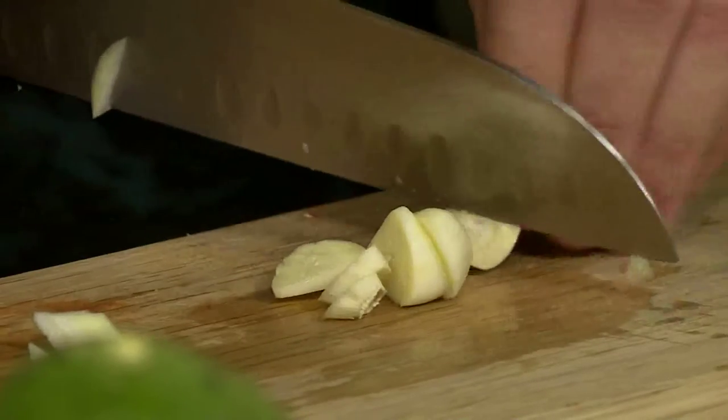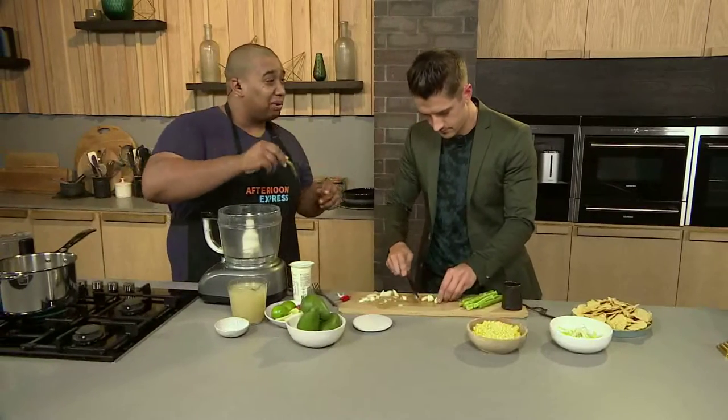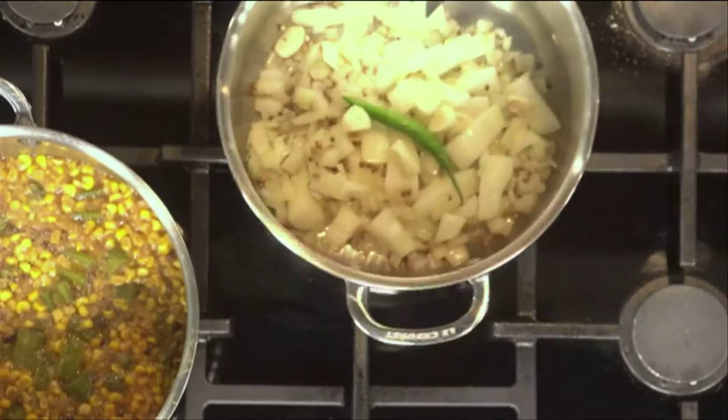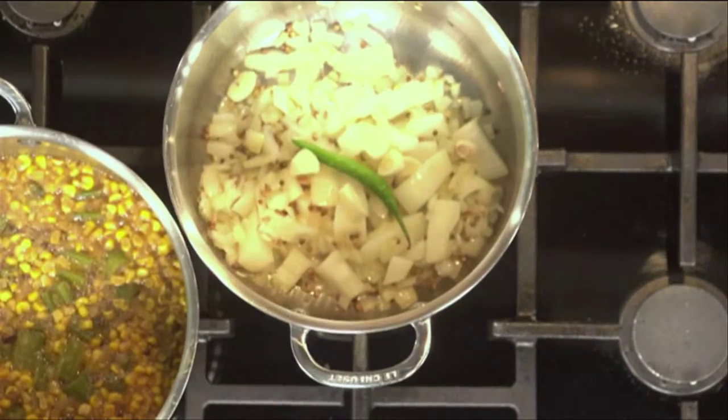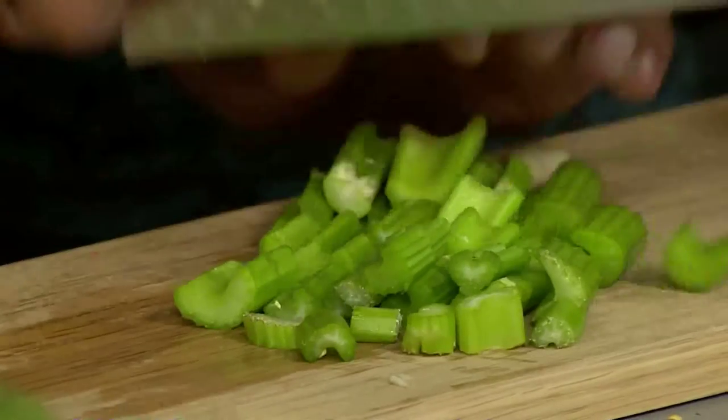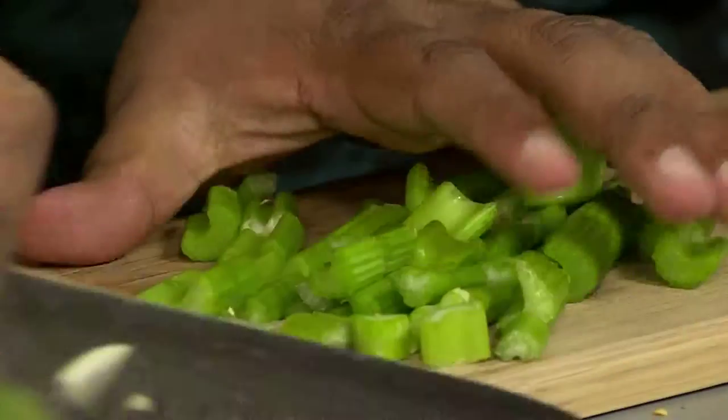Garlic's in there. I'm going to chuck a whole chili in, and we're going to fish that out before we blend it — I'm not going to try to hurt anyone. Got some celery. Celery adds a nice aroma to the soup and also adds a bit of body and color to it as well. I'm going to get that in there.